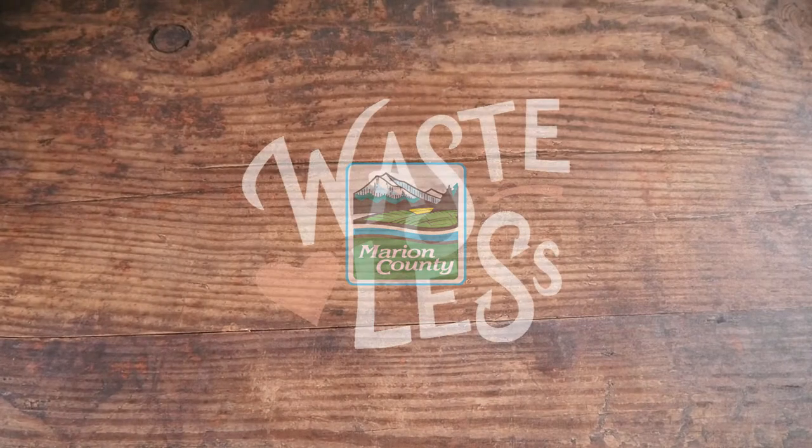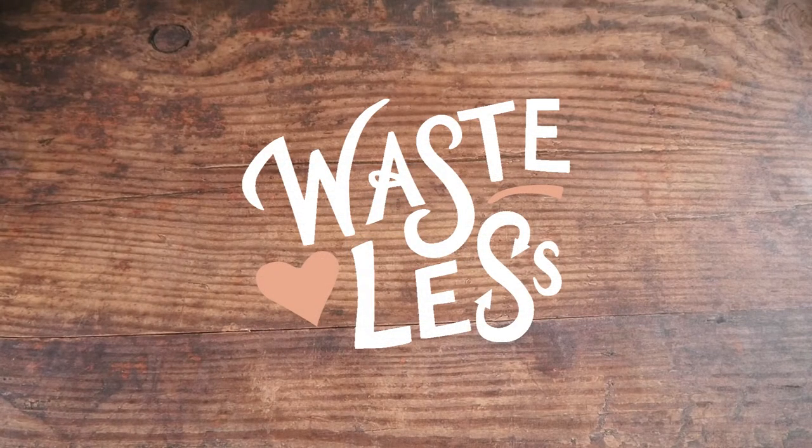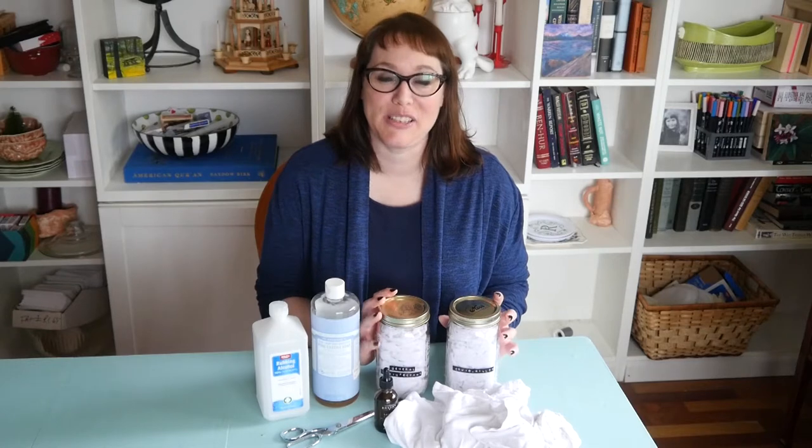Thanks for tuning in to Waste Less with Jess, where I share simple tips to reduce waste at home. Hi, I'm Jessica Ramey, a Waste Reduction Coordinator with Marion County Environmental Services. I'm here today to talk about some DIY projects that you can make at home.